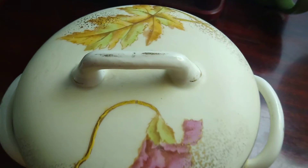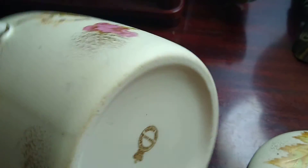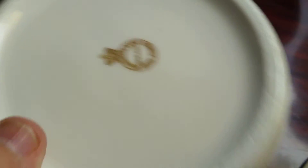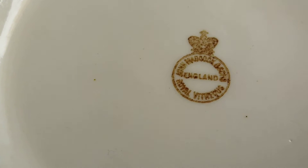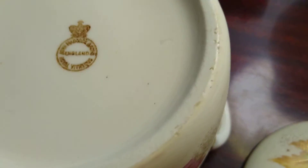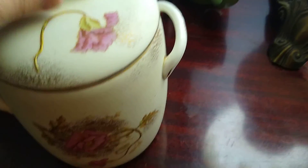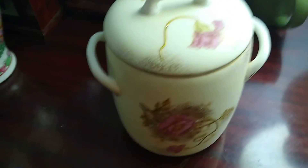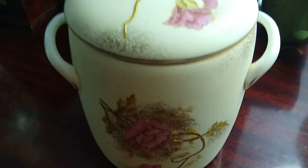I'll show you those in a second, but this is a chamber pot and well taken care of. On the bottom here it says John Maddock and Sons, Royal Virtuous. This is definitely old, done really nice. There's some gold in it, so there you go — a royal chamber pot.